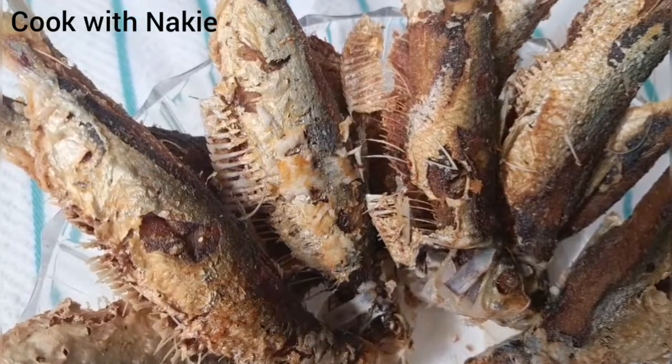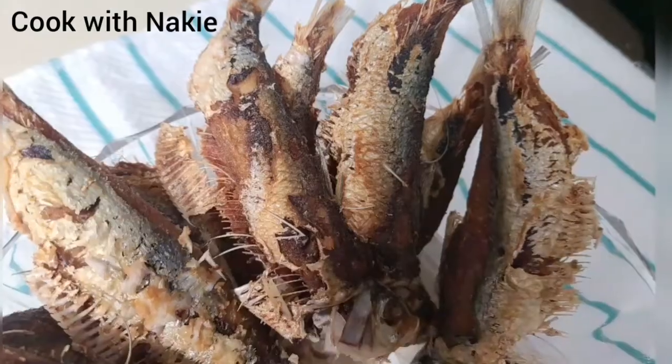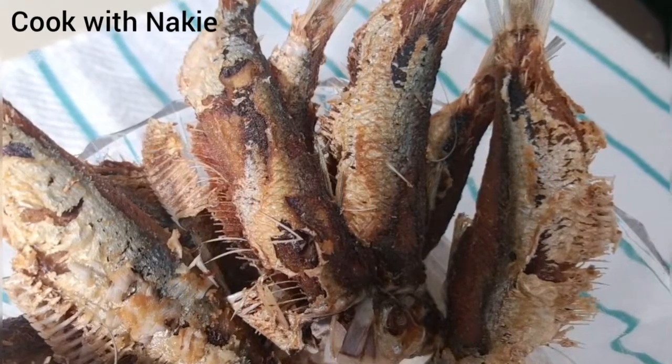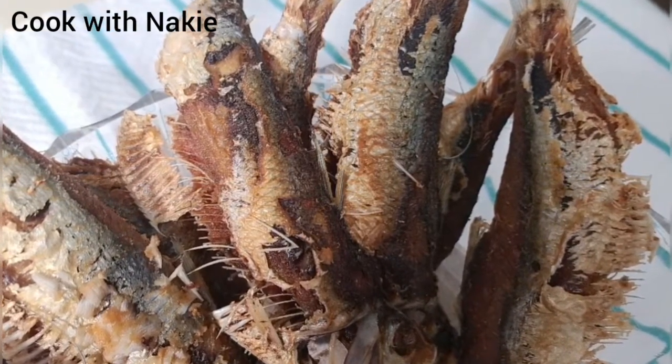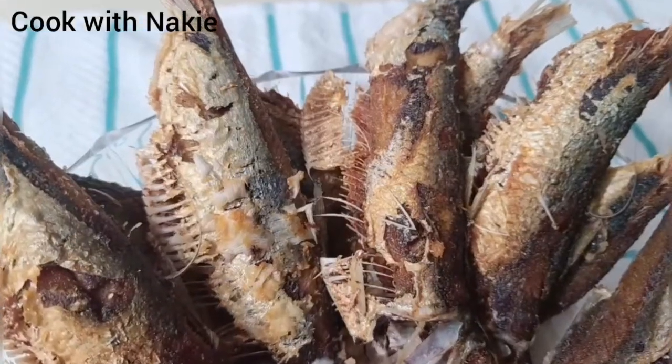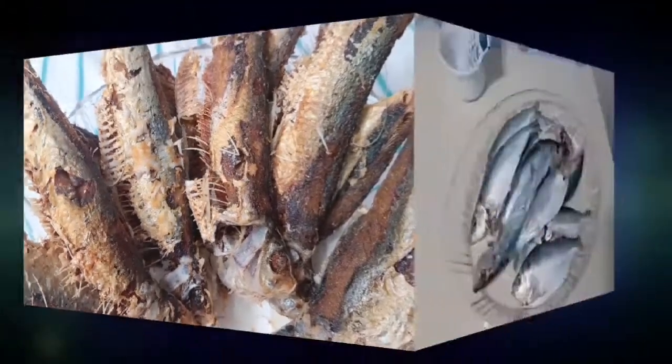Hello everybody, welcome back to my channel. This is Nike and this is Cook with Nike. I hope everybody is doing well. If you're new to my channel, thank you so much for stopping by. On today's menu we're going to be frying some herrings, or emmane — yes, that's what we're going to be eating today.